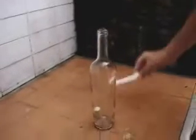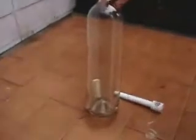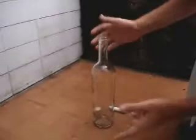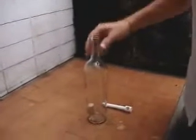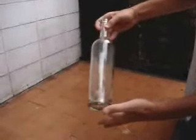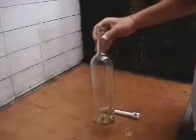You have to make a lot of pressure. Now I'm going to be able to take the cork off this bottle without breaking the bottle, and obviously I won't be able to use my fingers. So, how will you take off the cork from the bottle?